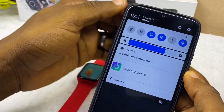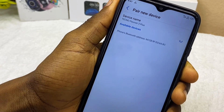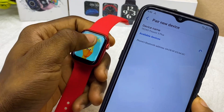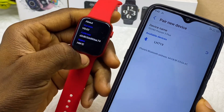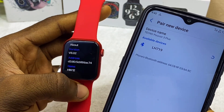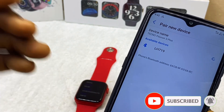Go to your Bluetooth settings and select 'Pair new device.' We expect our HW12 — that is our smartwatch — to show up here, so make sure it is nearby. If you are waiting and it is not coming up, check your Bluetooth previously connected devices — maybe it is there. The HW12 or your HW smartwatch may be listed under previously connected devices.